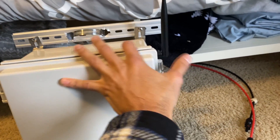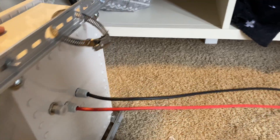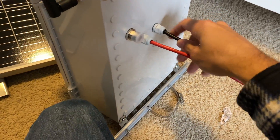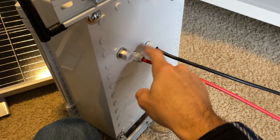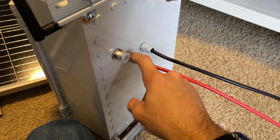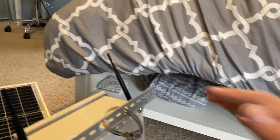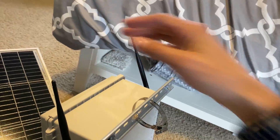Around the back I've got solar panel cables coming out with PG9 waterproof connectors. These just go right to the solar panel. This mounts on the tripod on one of the pegs and the solar panel just sits like this on top of it.